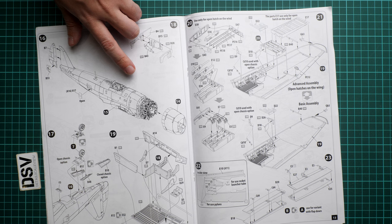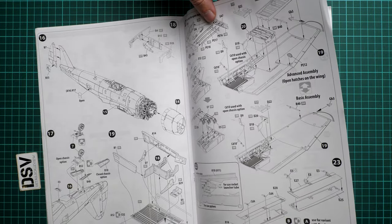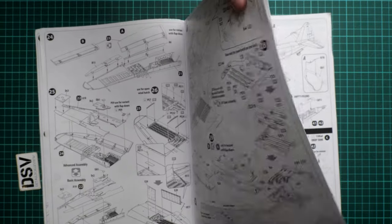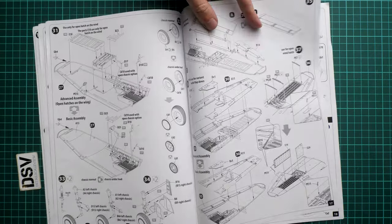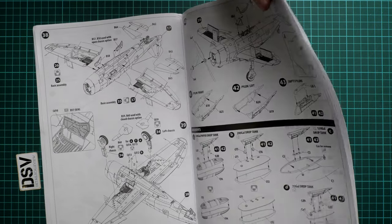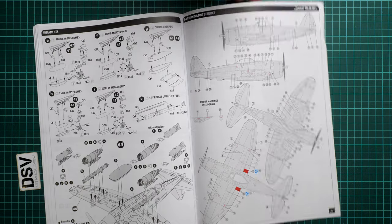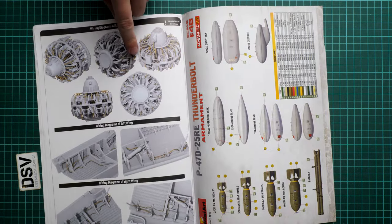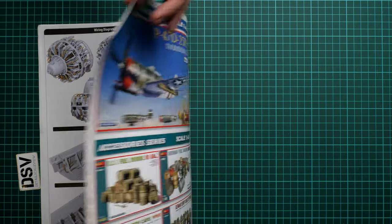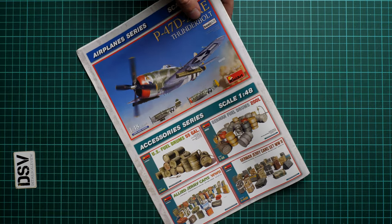We also have the option for an open cowling version of the engine for the advanced build, which is quite cool, as well as the closed cowling option. Next are the standard options for the rear wheel bay — you can assemble it with a closed bay. For the advanced kit there is the ammo bay replicated from both sides. Next is wing assembly, landing gear leg options, and armament — a wide choice of loadout options. There is also a stenciling guide and wiring schemes for the engine and both wings, plus a marking guide for the armament.